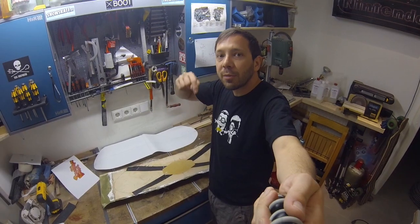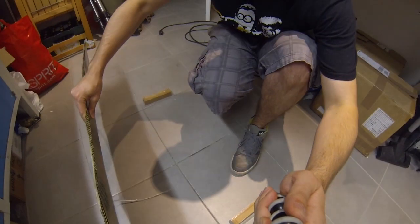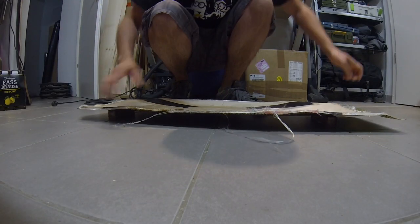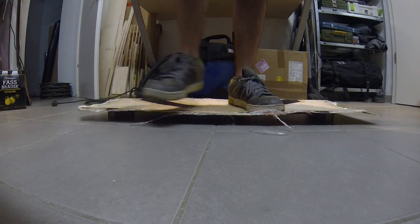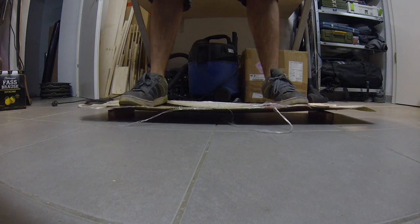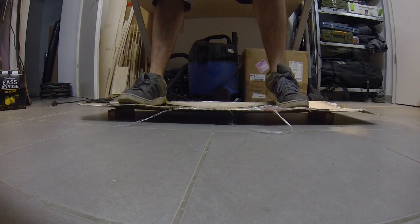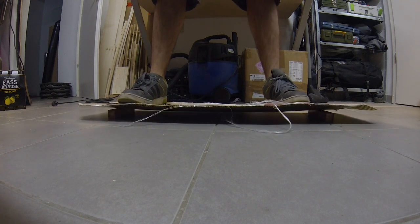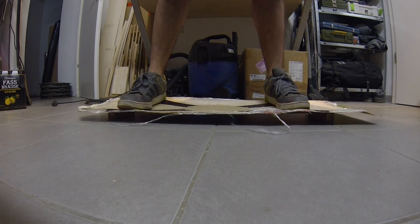Watch, I'll show you. We set it here on the blocks. And if I now push here — see how it twists? And that's the thing for sliding — when you want to put pressure on the edge. You need direct contact to the road, basically. If everything dissipates in the board, it's useless for your riding.